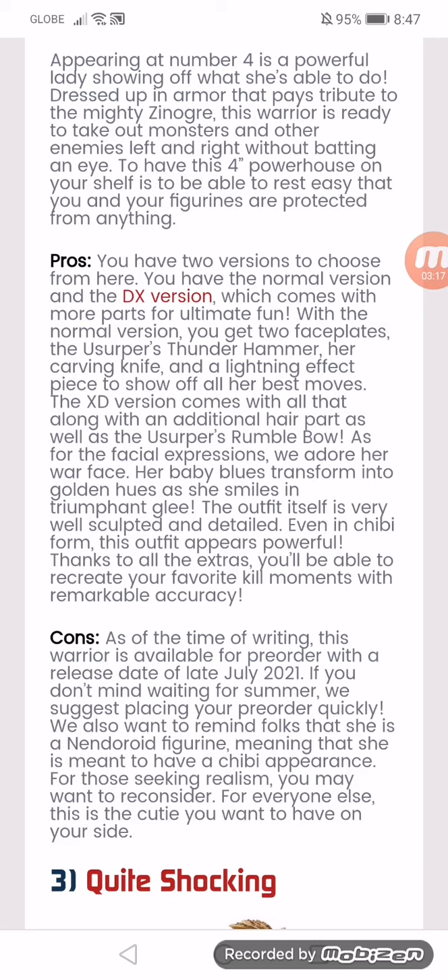The cons: at the time of writing, this figure is available for pre-order with a release date of late July. If you don't mind waiting until summer, we suggest placing your pre-order quickly. We also want to remind folks that she's a Nendoroid figurine, meaning she was meant to have a chibi appearance. For those seeking realism, you will want to reconsider. For everyone else, this is the cutie you want to have on your side.